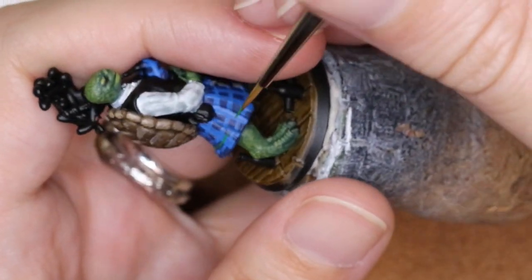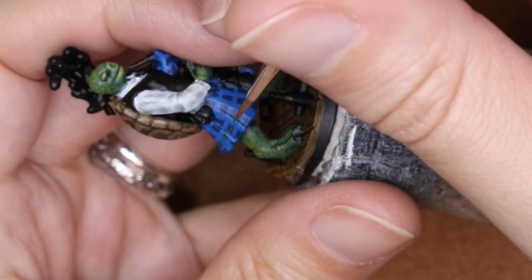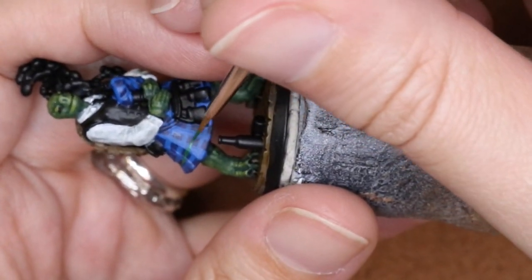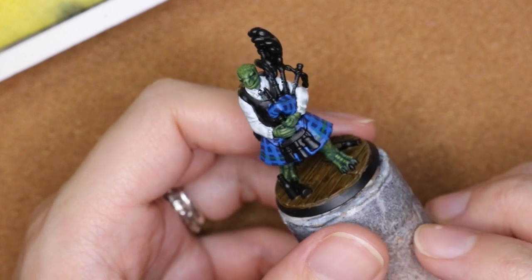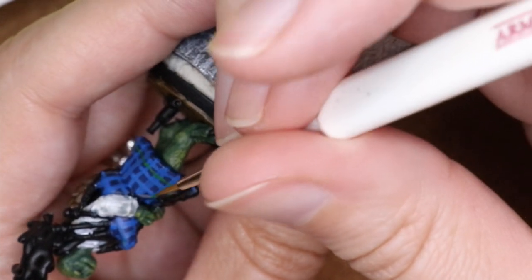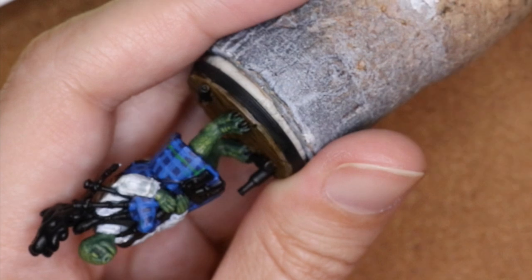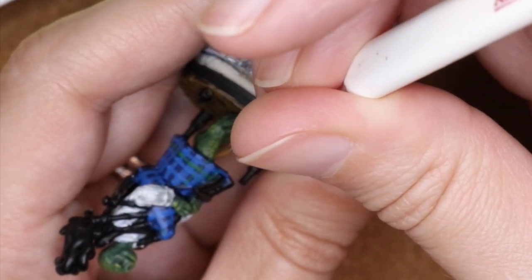For this color I decided to start with the horizontal lines since I had the previous lines as guides. I just started with one line, followed it all the way around, then went through and did all the vertical lines as well, and that gives us that tartan look. I find it's easiest to draw lines pulling the paintbrush towards me — you might find that easier as well.